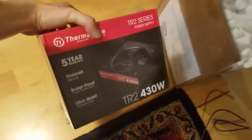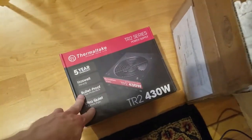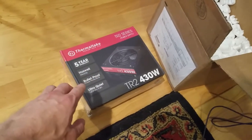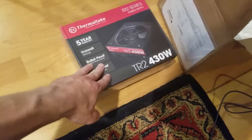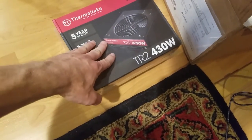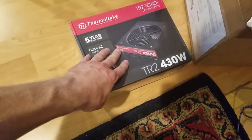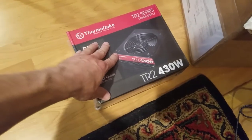Yep, this is our power supply — a 430-watt unit, because that's what the video card said it needed. The last system had a 600-watt supply, but this should be fine. I don't plan on doing anything heavy duty; I don't think the system is going to pull more than this. It's a Thermaltake — they make good power supplies.